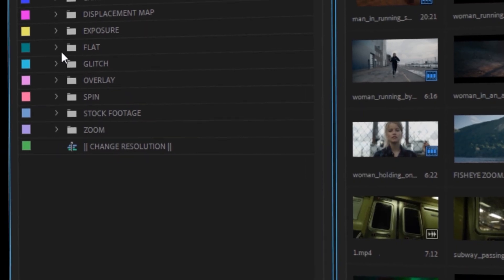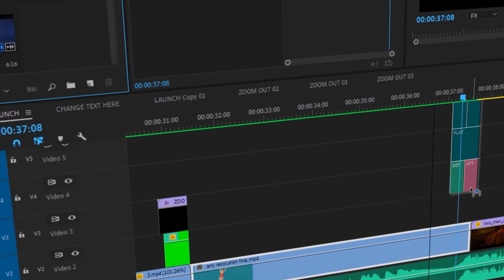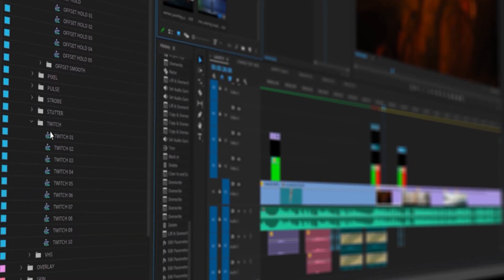So what makes this pack special? Well, as you know, I love learning ways of speeding up the editing process. Using my drag and drop design, you can add effects within seconds.